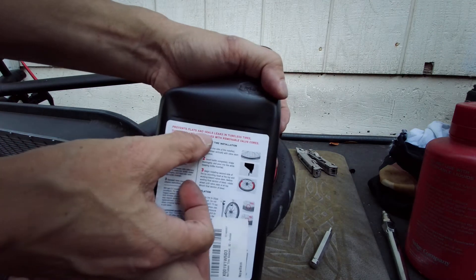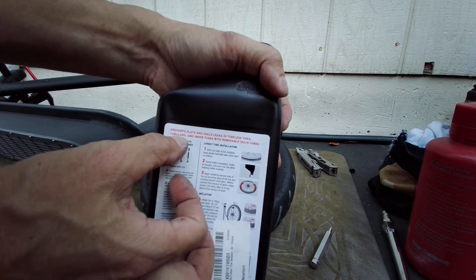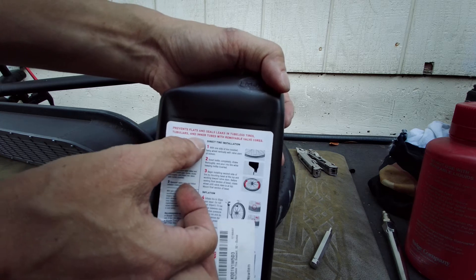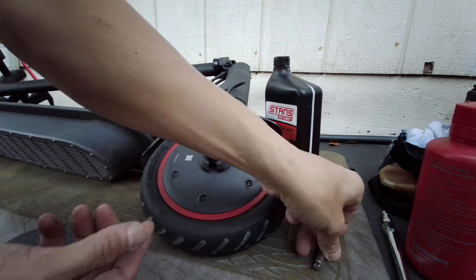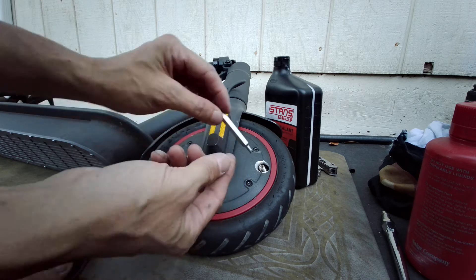It prevents flats and seals leaks in tubeless tires, tubular tires — that's when you know the Tour de France guys use tubular tires — and inner tubes with removable valve core. So this is the removable valve core. This is a Schrader valve. I have a little valve core tool.